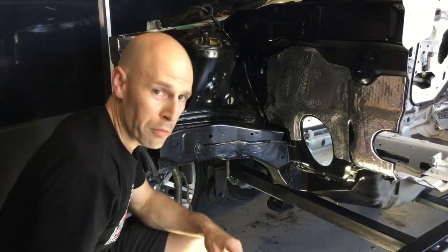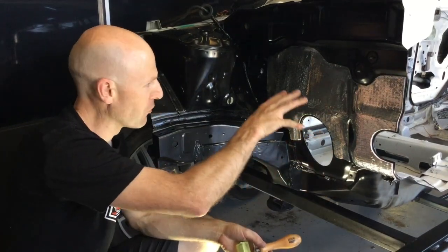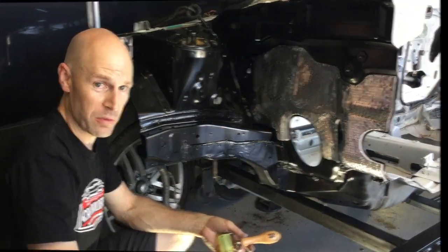You can see we've got a reasonably complex shape there, but by creating a pattern with some reliefs in it, we've been able to fold and form and get as much coverage as we can.